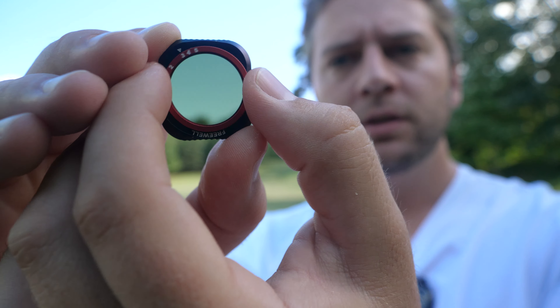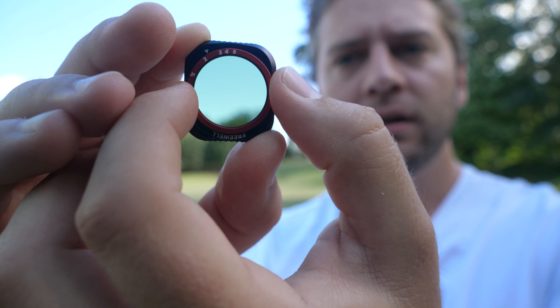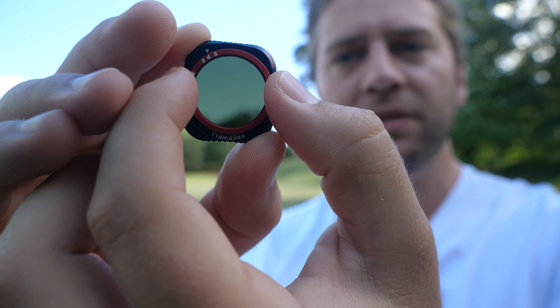On a day like today, that's really convenient because when I started the video just a couple of minutes ago it was cloudy, and now it's sunny. Things are changing — it's getting dark, it's getting bright — and instead of swapping out filters again and again, turning the filter adjusts how much light is coming through.